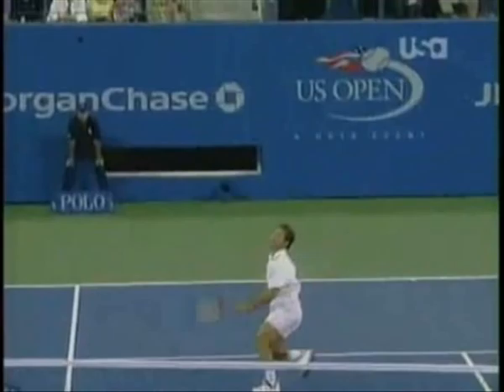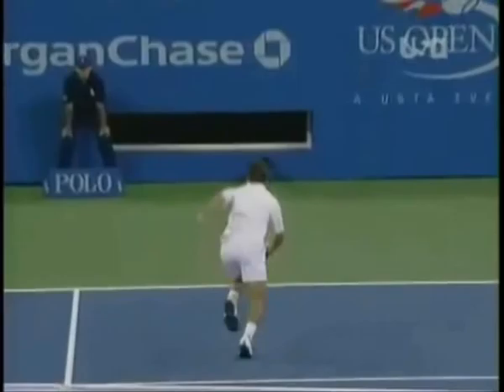Let's take a look at Fabrice Santoro and his famous between-the-legs shot, also known as the tweener. Fabrice changed his grip to an eastern backhand and has a very loose wrist. Those two things become really important later on.